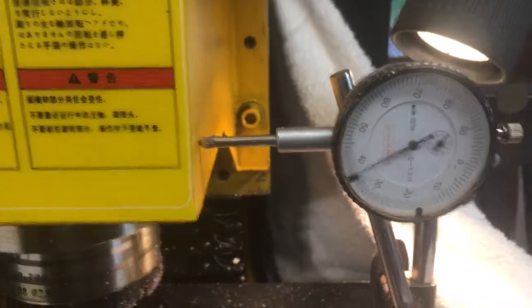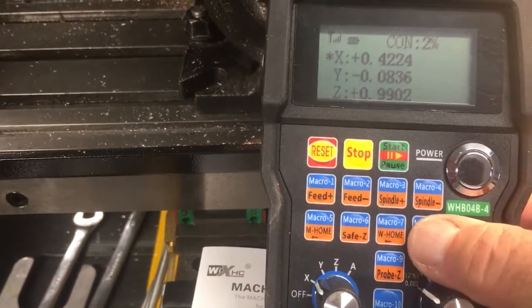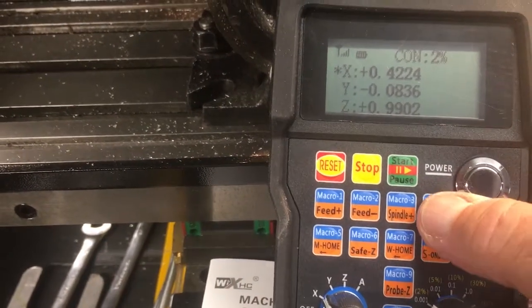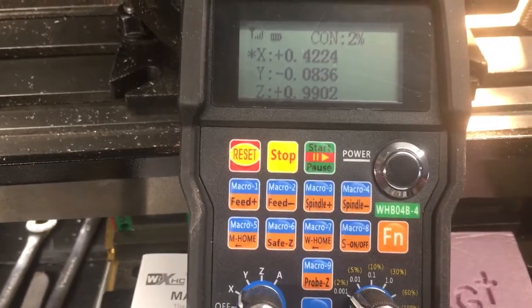I'm liking it. There's a few things I don't understand yet. The function button plus spindle off and on, spindle minus, spindle plus, will in fact start the spindle and increase and decrease speed.